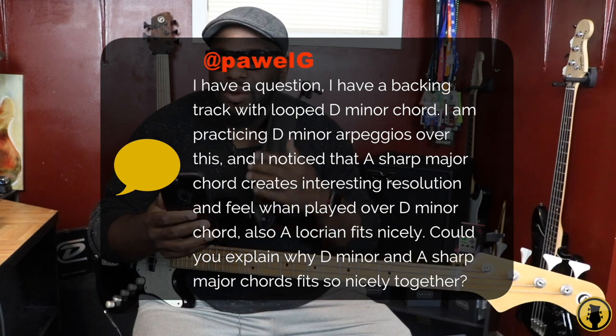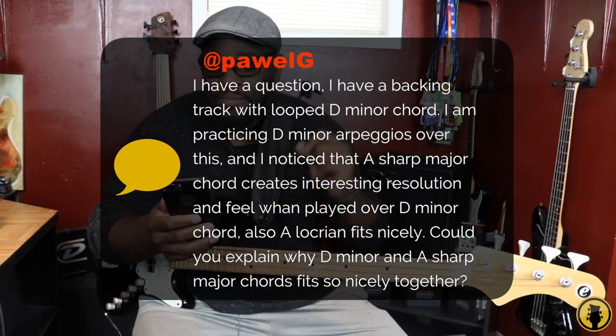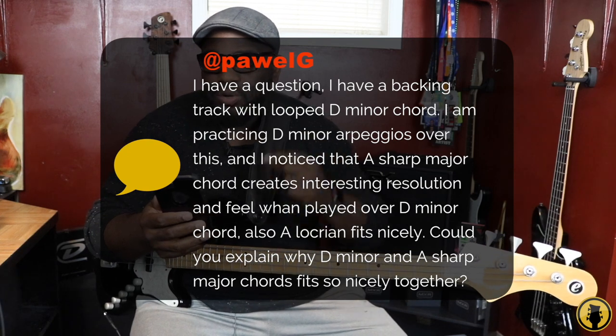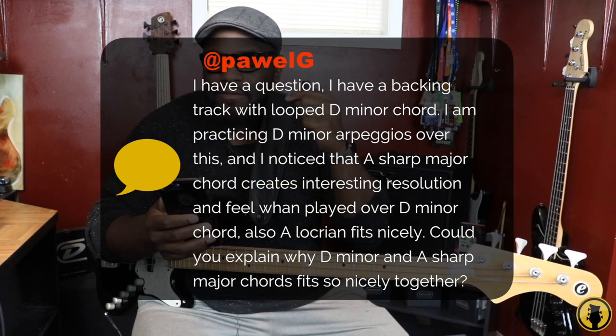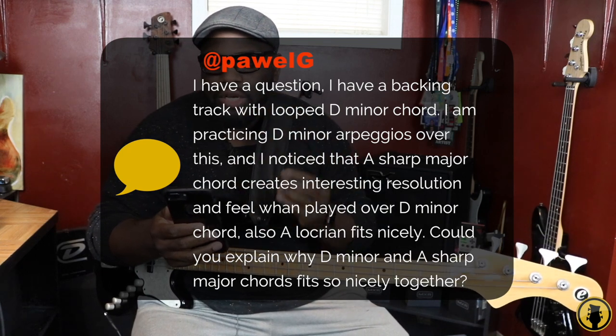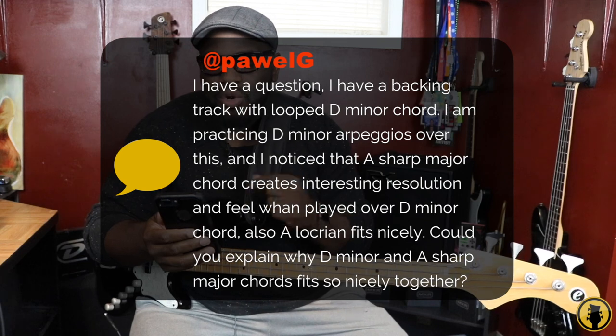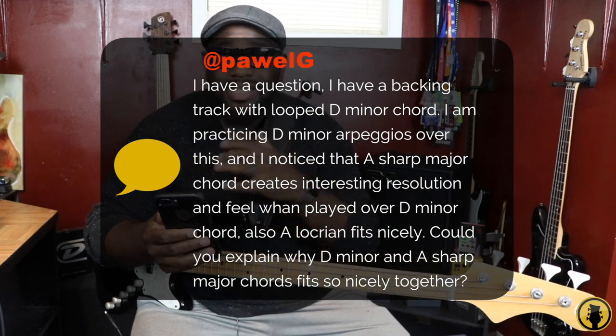Derek, I have a question. I have a backing track with a loop D minor chord. I'm practicing D minor arpeggios over this, and I've noticed that A sharp major chord creates interesting resolution and fills when played over a D minor chord. Also, A Locrian fits nicely. Could you explain why D minor and A sharp major chords fit so nicely together?